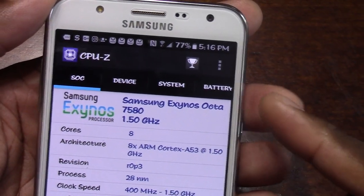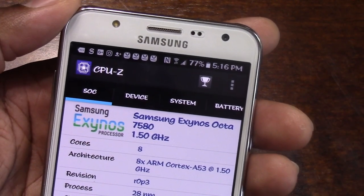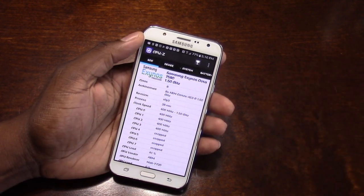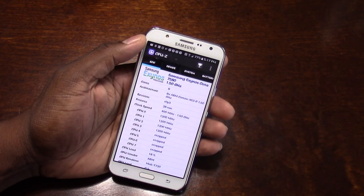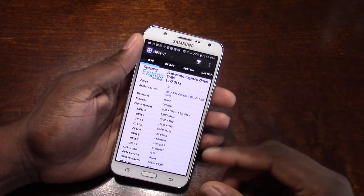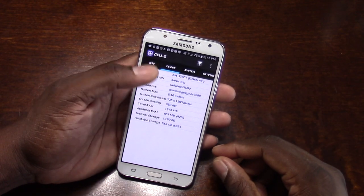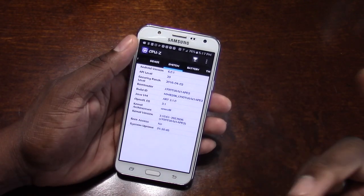I ran CPU-Z and I can't believe it. I caught this phone when it was on sale for $199 through T-Mobile, but it's only $239 at full cost. There's a couple of different variants — there's a Snapdragon 615 version, and then there's this octa-core Exynos version. I looked on T-Mobile's website and thought it was going to have a Snapdragon 615, but lo and behold, I put in CPU-Z and there it is.